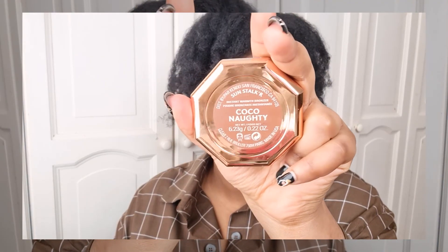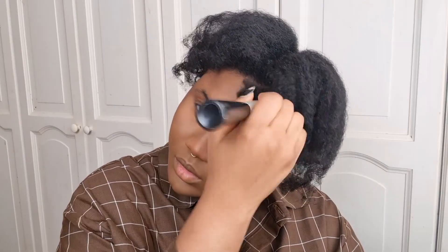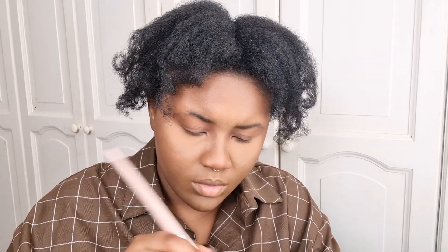Continuing with the sun-kissed look, I went in with my bronzer from Fenty Beauty in Coco Naughty all over my face. I would have done freckles but I'm fairly scared of doing freckles so I'll skip that today. I then added blush — it was a last-minute addition because I wasn't sure about it at first, but I'm glad I did because it looked cute. Straightforward application: put a little on the back of my hand, applied it to my cheeks, a little under my eye, and on my nose for that sun-kissed, almost sunburned look. I liked it in the end.